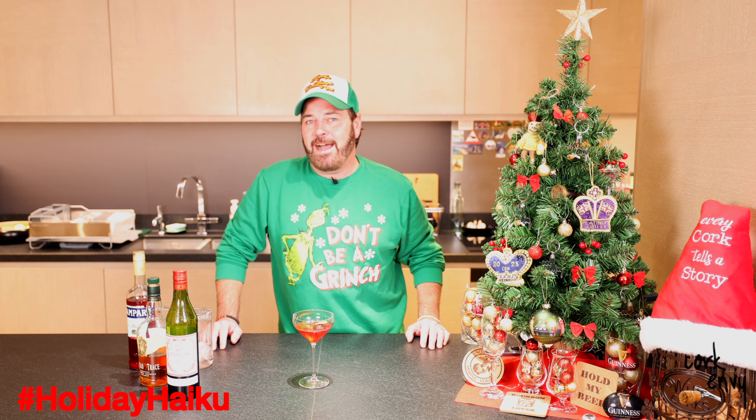No doubt you'll be attending the first of your holiday parties this weekend, and this is a great drink. If you're making drinks or need to bring something, maybe this is a nice drink to present — one that a lot of people probably don't know about if they're not involved in the craft cocktail game.